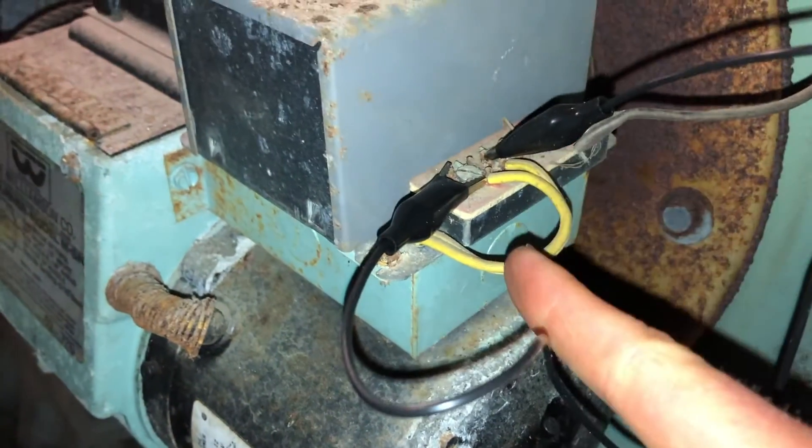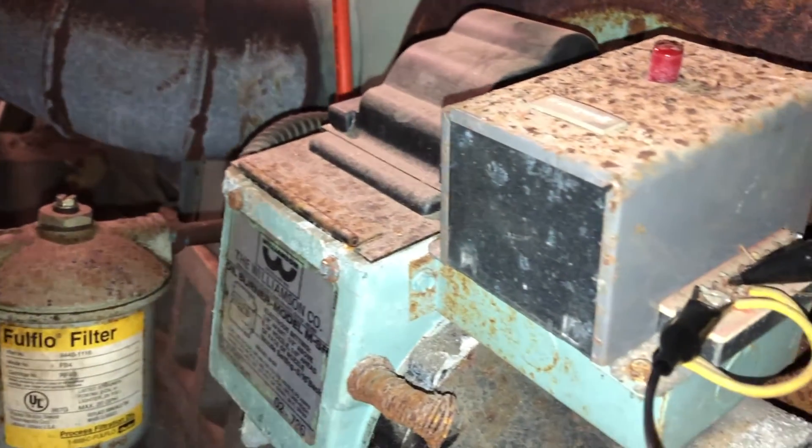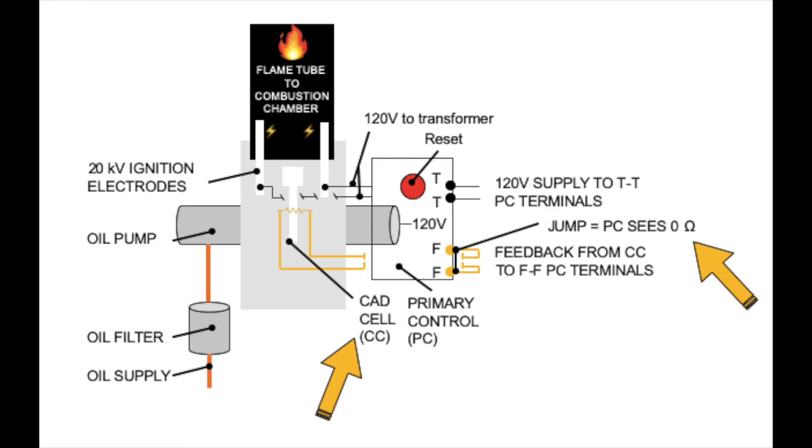When the sensor is bad, it'll pop a high resistance and tell the primary controller to shut off. Likewise, if the FF cable is jumped out and you try to start the control, the control will not start because it has zero ohms. Removing the jumpers will make it start.